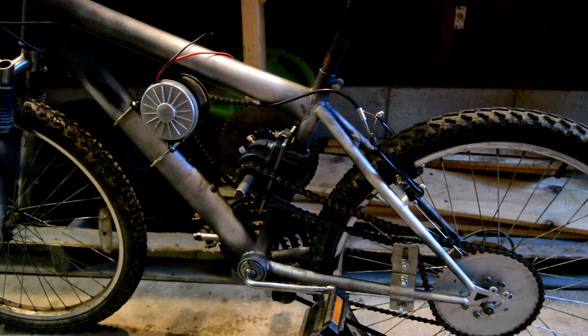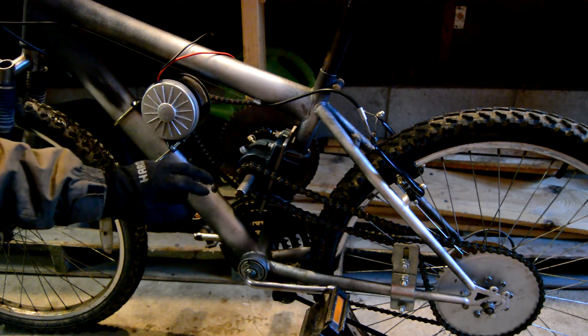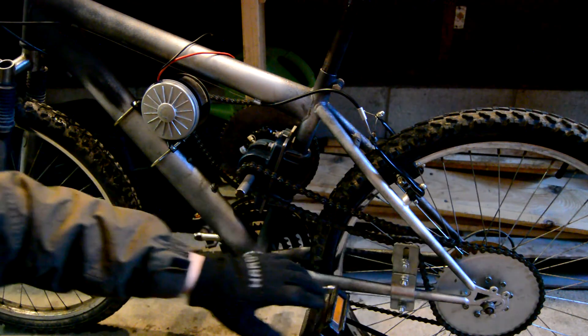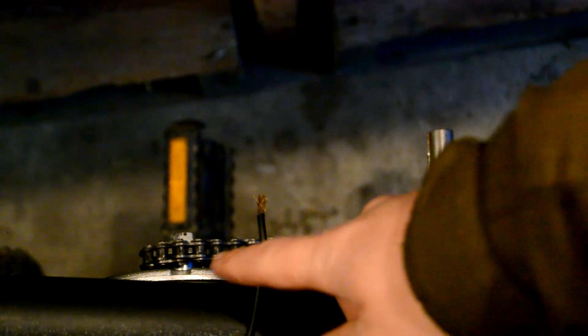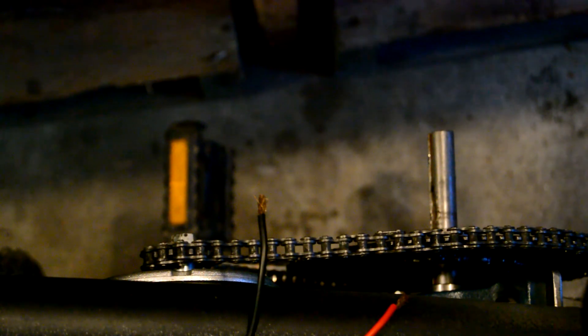I did lower the jack shaft as far as I could — maybe an inch — and that's as close as I can go before it would hit the sprocket for the pedals. That also helped me get a better angle for the rear, so crisis averted there. Hopefully you can see how close this is, but it still needs to move over about a half an inch, which became even more obvious when I lowered the jack shaft. So that's going to be our next video: remounting the electric motor with sideways adjustability.